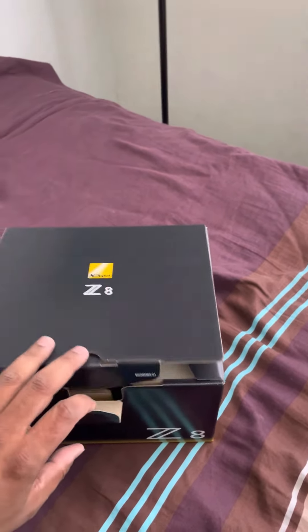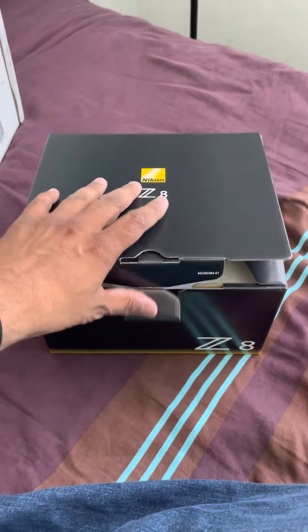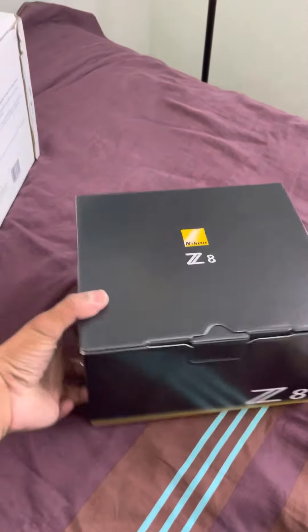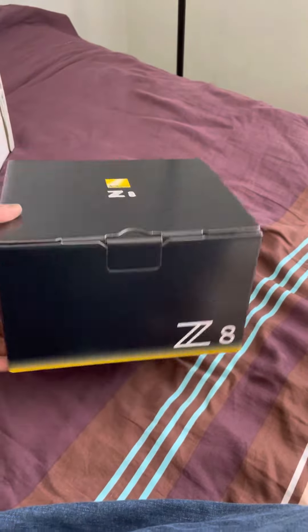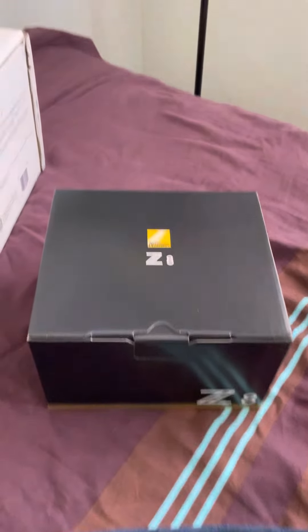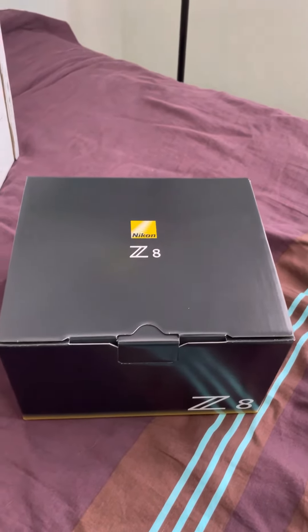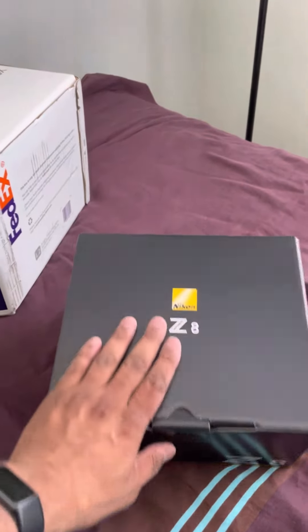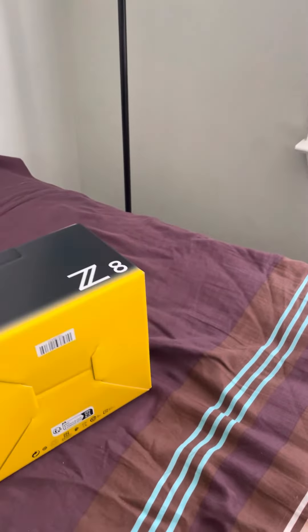This camera seems to be very similar to what the Z9 used to be. But again, a very small box compared to what I've seen earlier. I had the Z6, the Z62, Z9, and Z8 — kept selling all those cameras at a good price, especially the Z9. This is a very small but very good-looking box. That's what I expect from Nikon. Awesome.